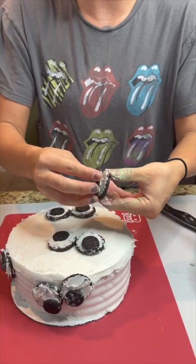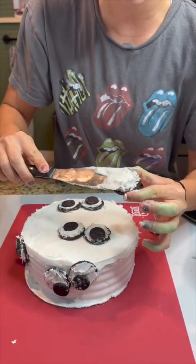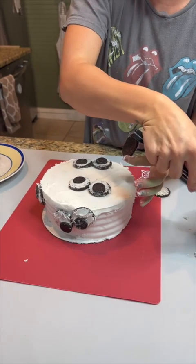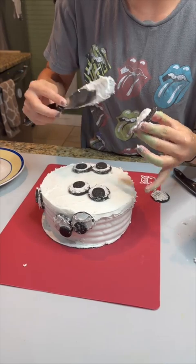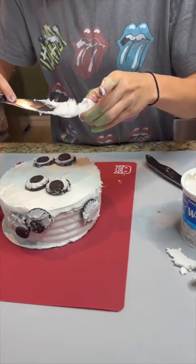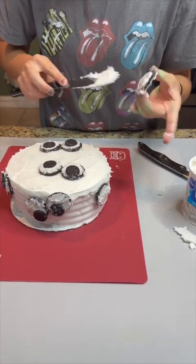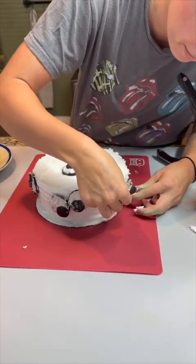This is our last Oreo — just like before, take some icing and put it on either side. It would be really good to make sure you have either some extra icing or double stuffed Oreos. But guys, this cake is so cute — your kids, your friends, whoever is going to eat this delicious cake with you is going to love it. It's so cute and so easy.